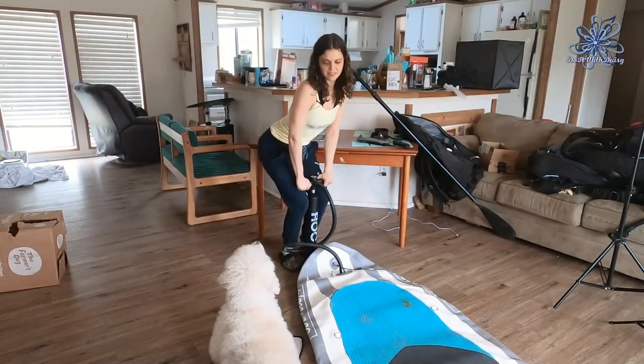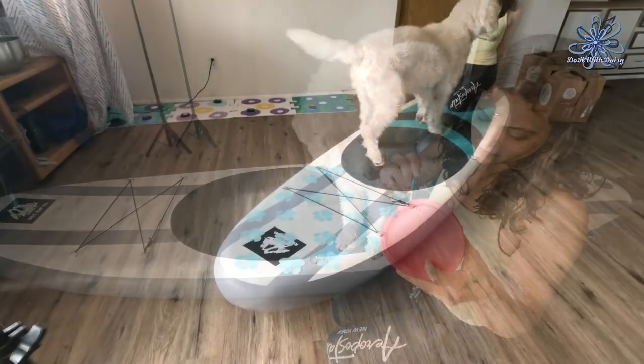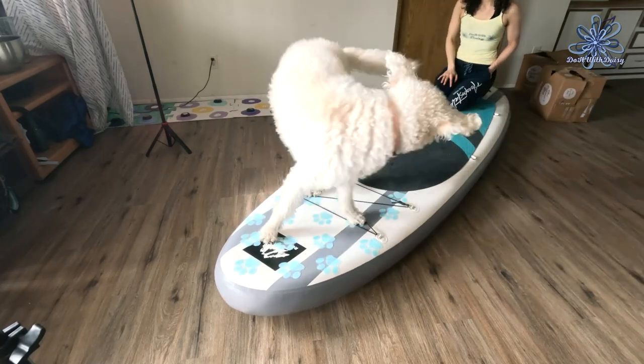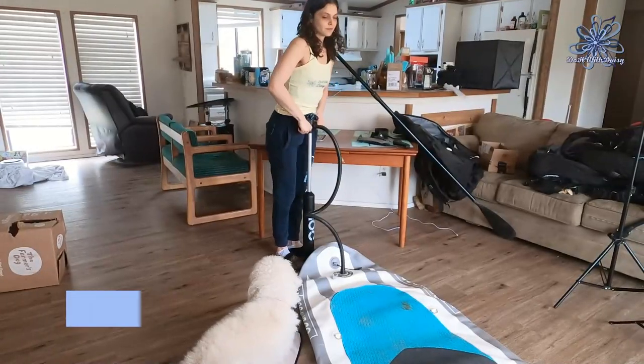Throughout this video, I will list the goal for each stage. Some dogs are immediately accepting of the paddleboard and can complete multiple goals a day, while others can take a couple of days or even weeks to achieve each goal. Once your dog achieves a goal, that is when they're ready for the next step.